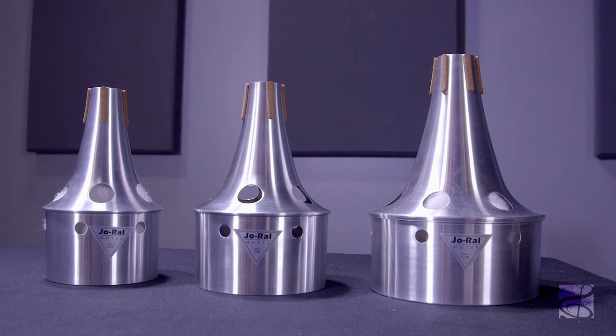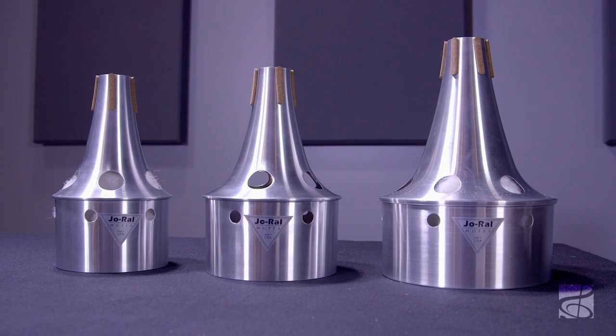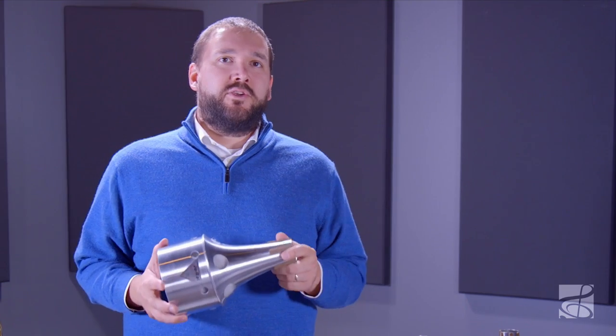These mutes come in three different sizes. The small tenor bucket mute fits bells up to 8.5 inches, the large tenor bucket mute fits bells 8.5 inches and larger, and the bass fits all bass trombones.